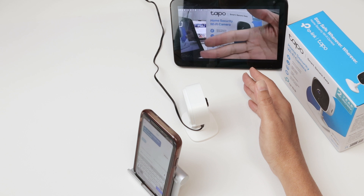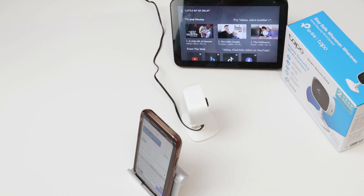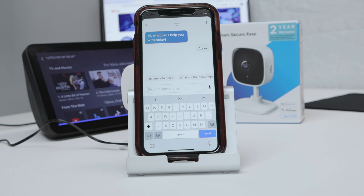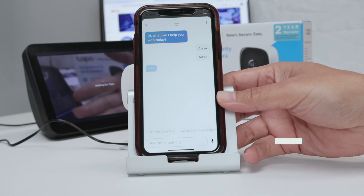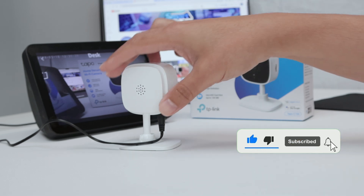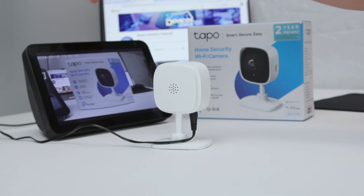A little bit of delay — that's normal. Just be careful when you say her name again, because she does something else. So: 'Alexa, show desk camera.' And there we go — it's basically working. You're good to go. Let me just mute her here.